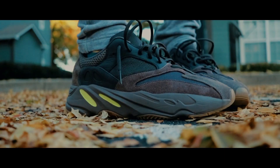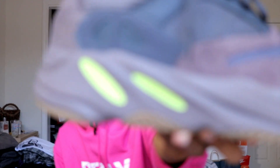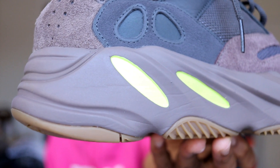My first time wearing this shoe was actually playing basketball, so I went to hoop in them. I know a lot of people wear it just for fashion, but I actually wore this shoe to play basketball in. You can tell by the creases. It's actually a pretty cool low-top basketball shoe, and the reason why I think it's worth $300 is because of the Boost, the materials, the suede feels good, and the pattern on the shoe is nice as well.